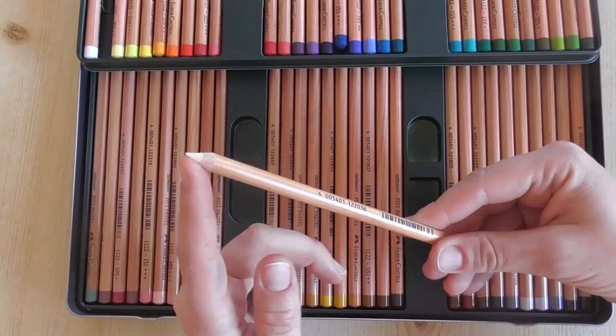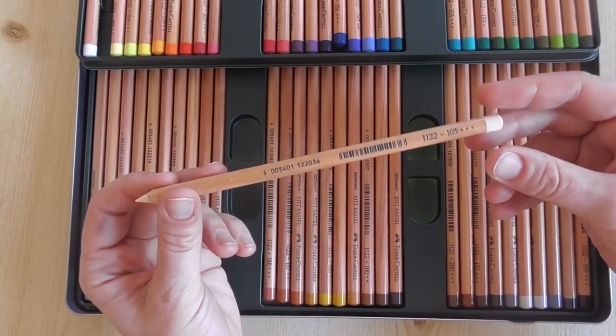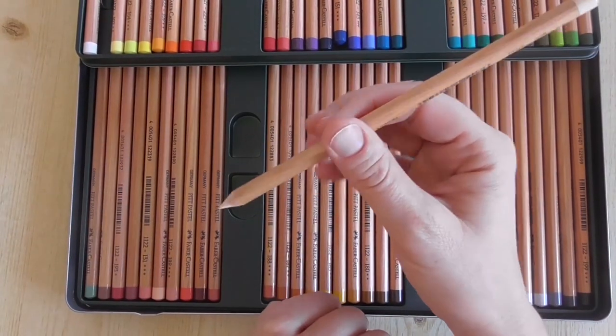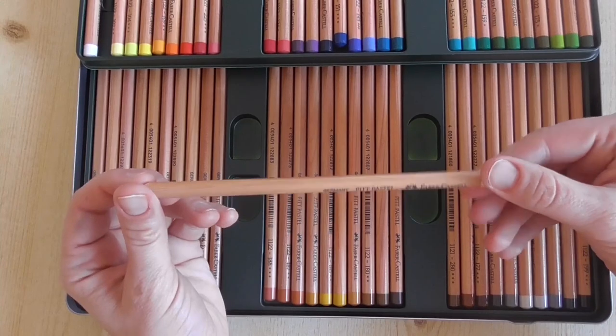They have a harder lead in comparison to Carbothello from Stabilo, for example, or to Caran d'Ache Pastel Pencils or Derwent Pastel Pencils. So if you would like to draw fine details, I can highly recommend to use the Pitt Pastel Pencils for your start.